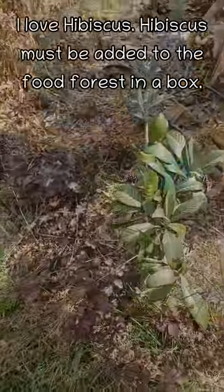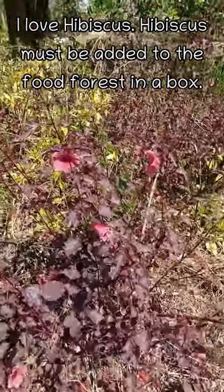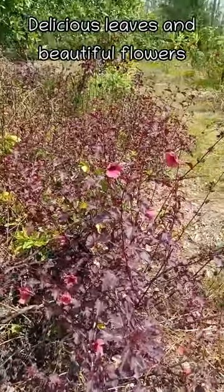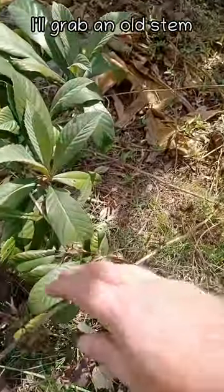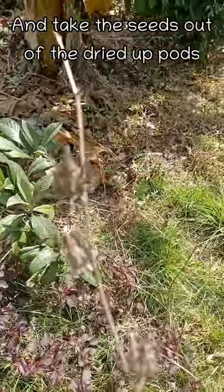Food forest in a box. If you've been watching my videos, you know that I love hibiscus, so we've got to include hibiscus. This is cranberry hibiscus — one of my favorites. The leaves are delicious and the pink flowers are beautiful. I'm just going to grab this little stem and take the seeds out of these dried-up pods.